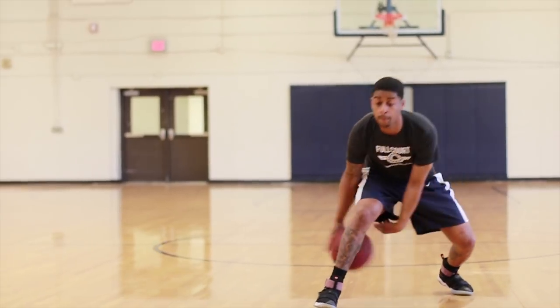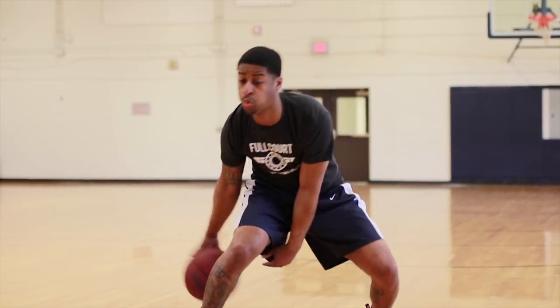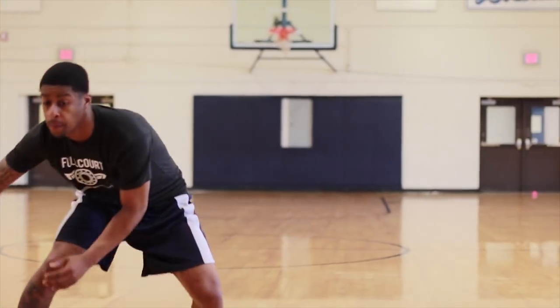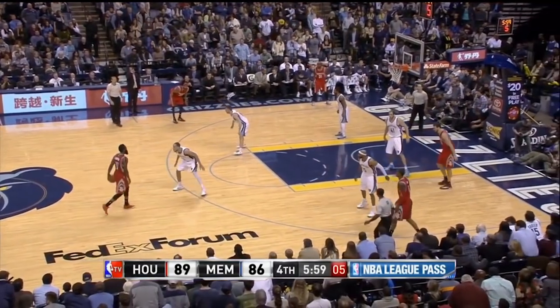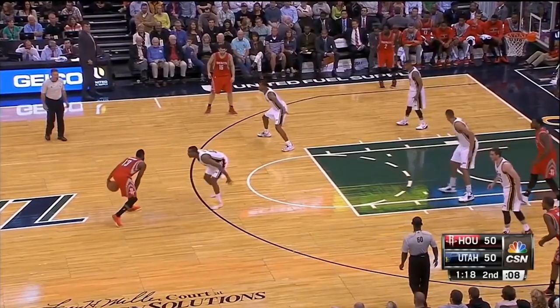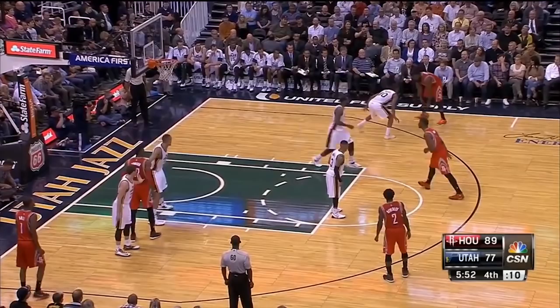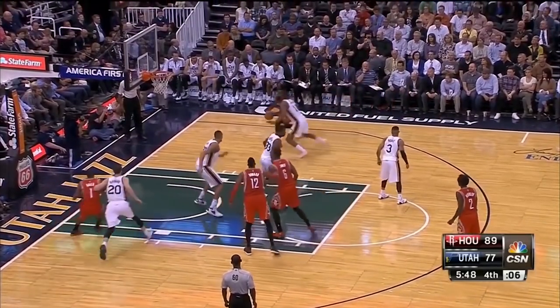The first thing you have to do with this size up is to get down in an aggressive stance — a stance where the defense feels like you can blow past them at any time. This part is very important. Now James Harden does stand up sometimes when he does it, but for the most part he's down in a super athletic stance, ready to attack, making his defender guess at every moment: is he going to blow past me, or is he going to pull up?